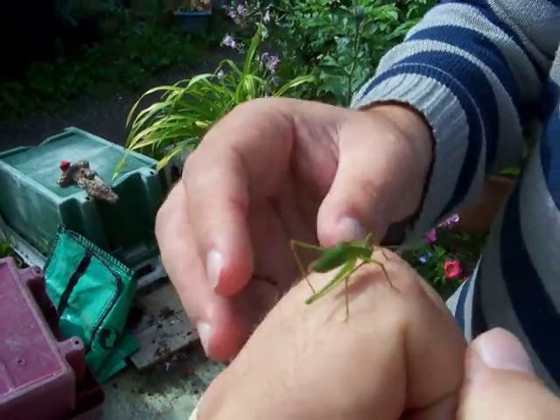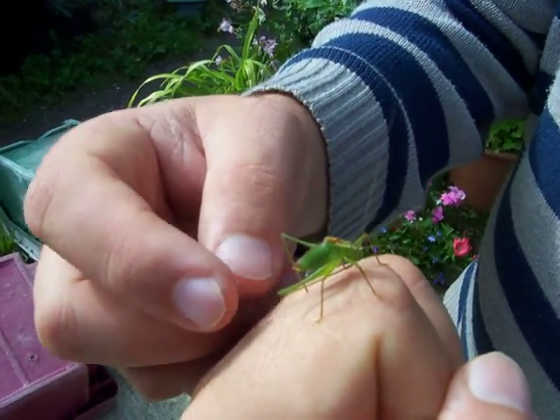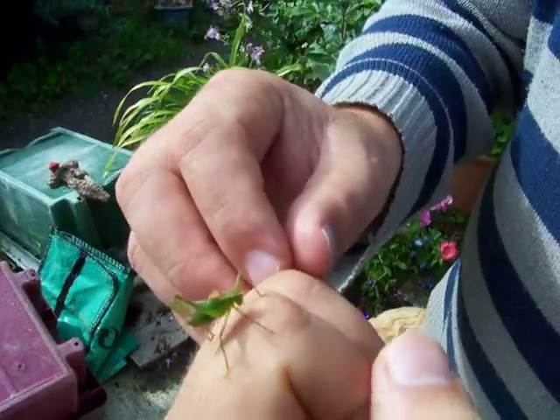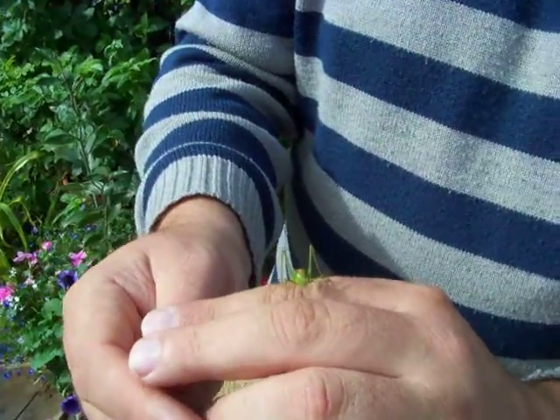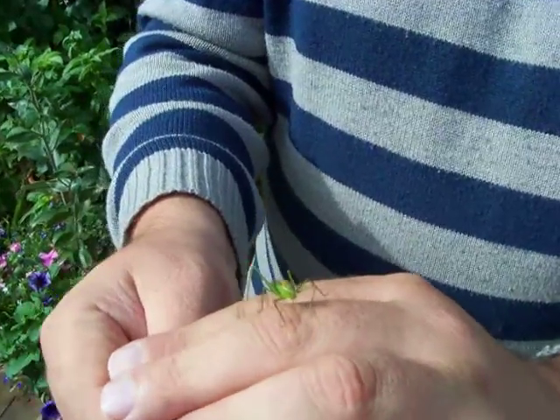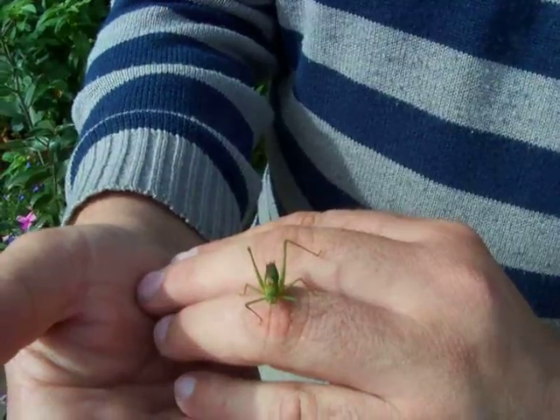This is a speckled bush cricket and this is a male because he hasn't got a dagger-like ovipositor out the back. You don't see them too often — they hide in long leaves and dense foliage and they move slowly. Kind of like a stick insect, but they are able to hop just about.